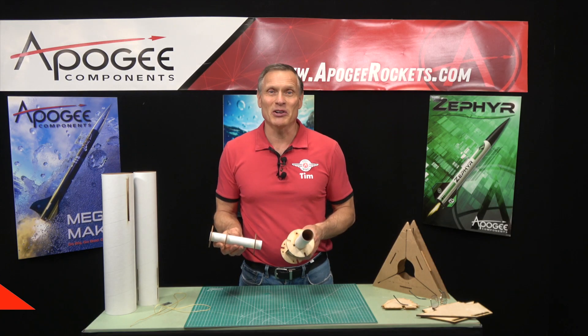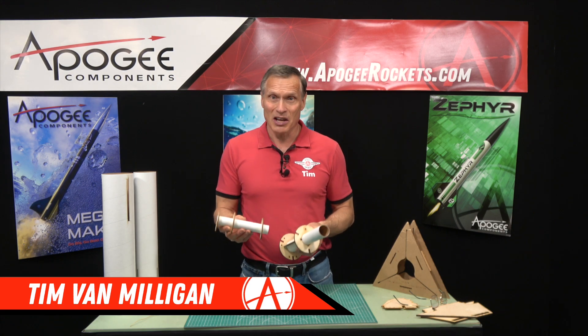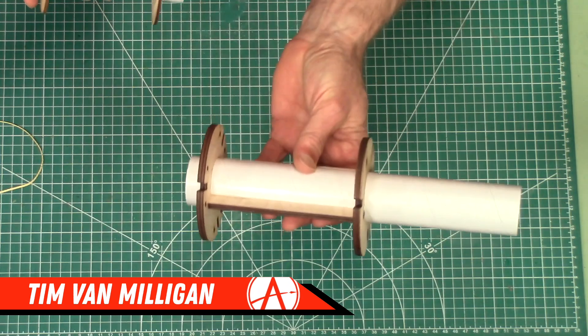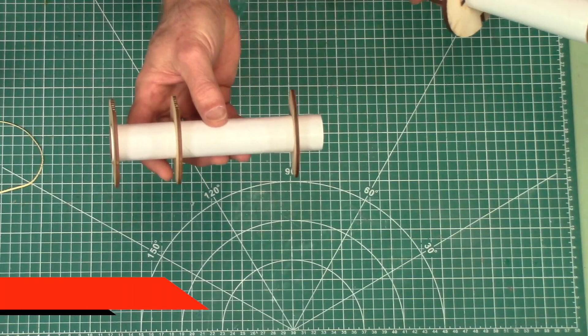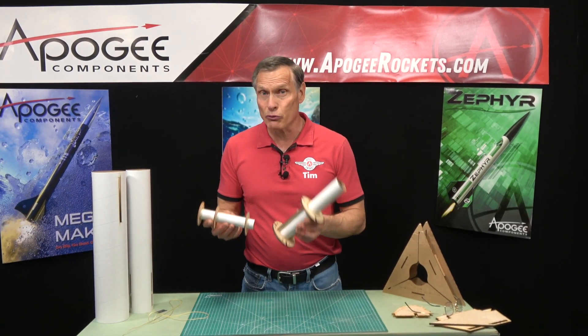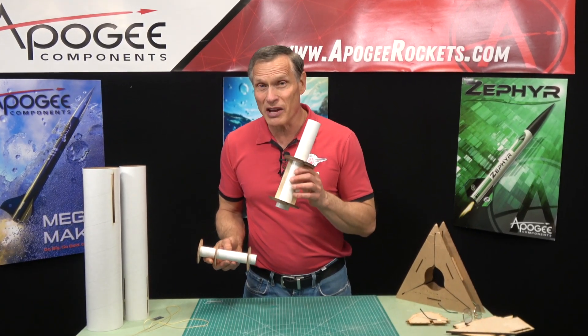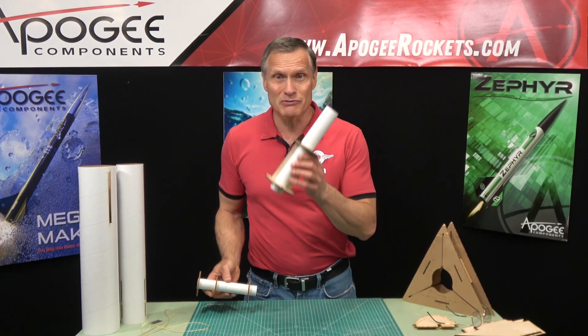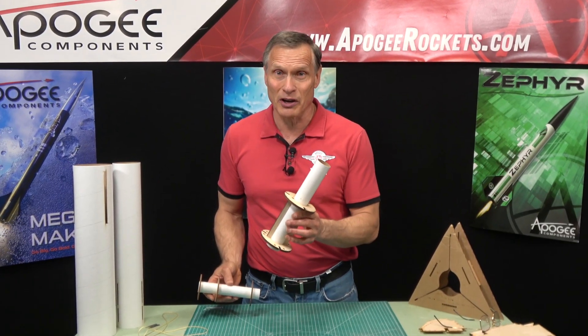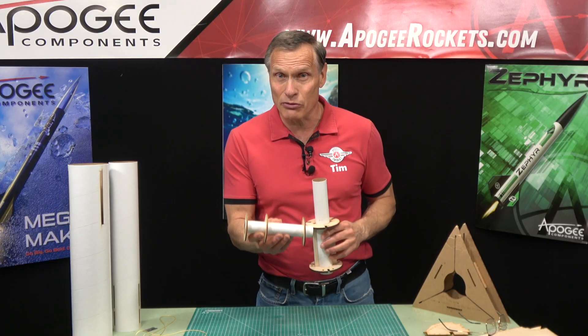Hi, I'm Tim Van Milligan from Apogee Components. Today I'm going to talk about engine mounts and why some have two rings in them and some have three. Now both of these are for rockets that have through-the-wall fins, and that makes a difference. If you just have surface mount fins, two rings is just fine. But sometimes there's an advantage to putting on three rings.